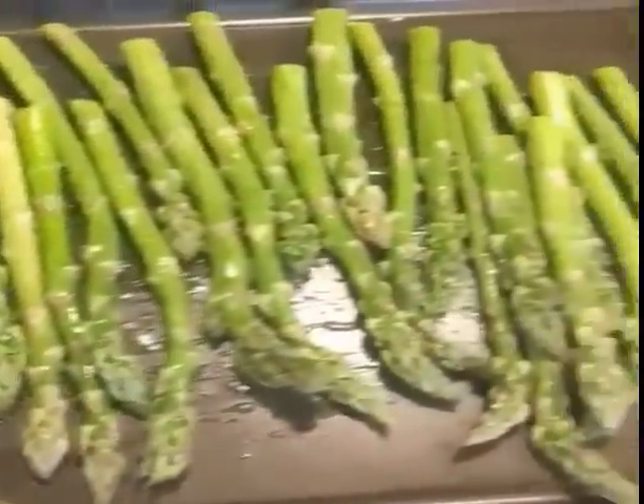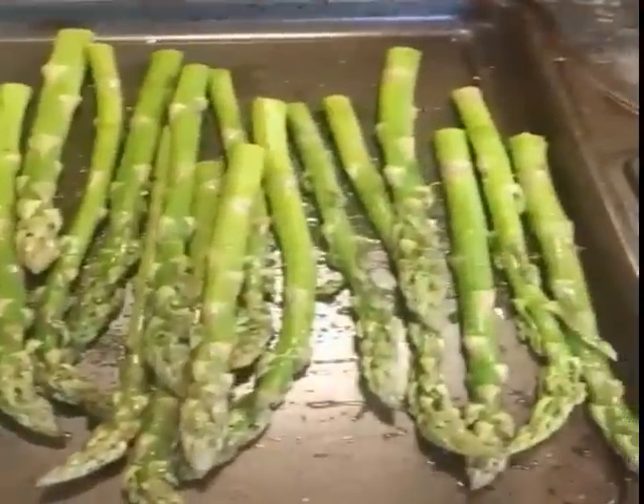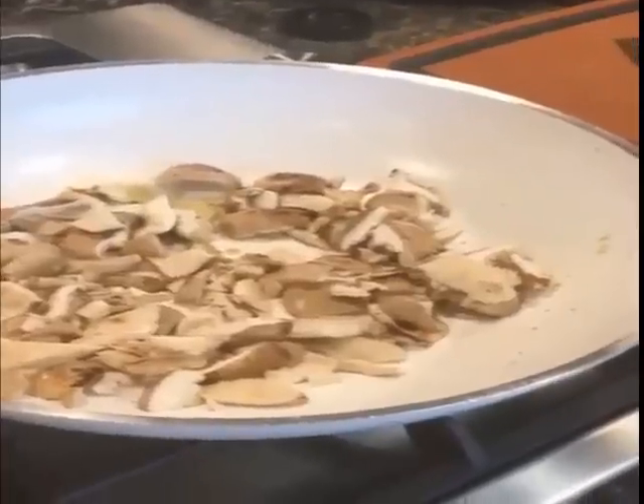There you can see my asparagus. I'm going to put it in the oven at 350 with some pepper and some olive oil. 10 to 30 minutes depending on the thickness of your asparagus.